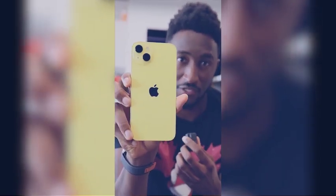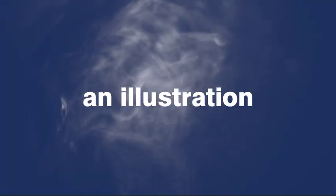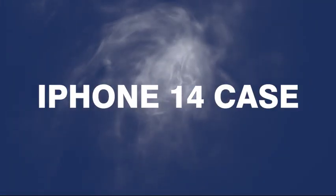iPhone 14. It's the iPhone 14. Today, I'm creating an illustration for the iPhone 14 case.